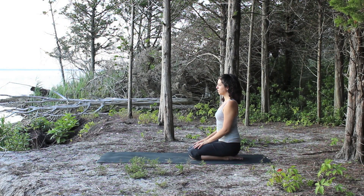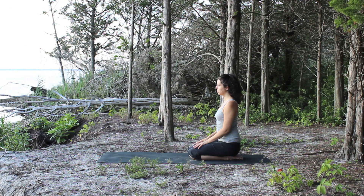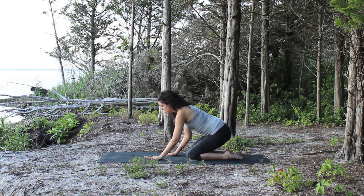Our feet are often understretched, so let's fix that right now with this one simple pose that we'll be holding for a few minutes.